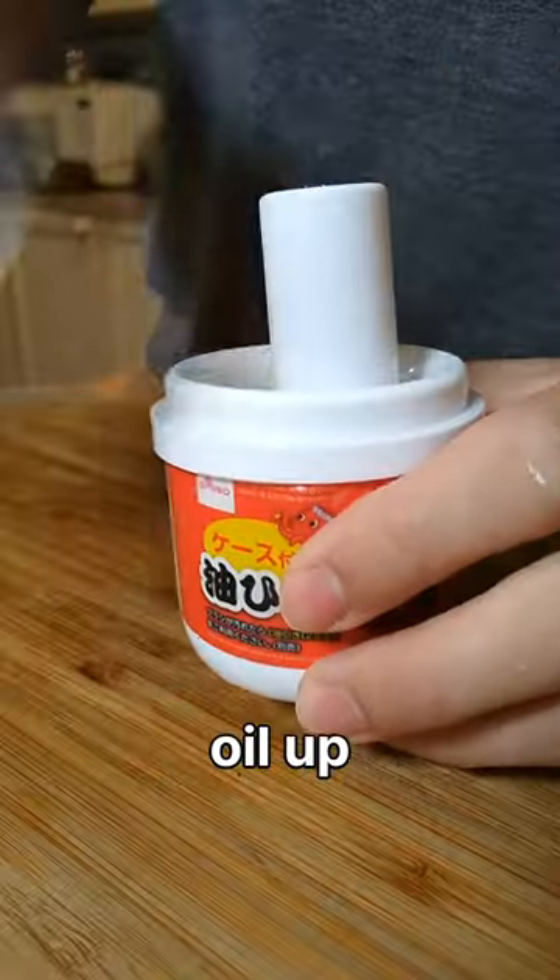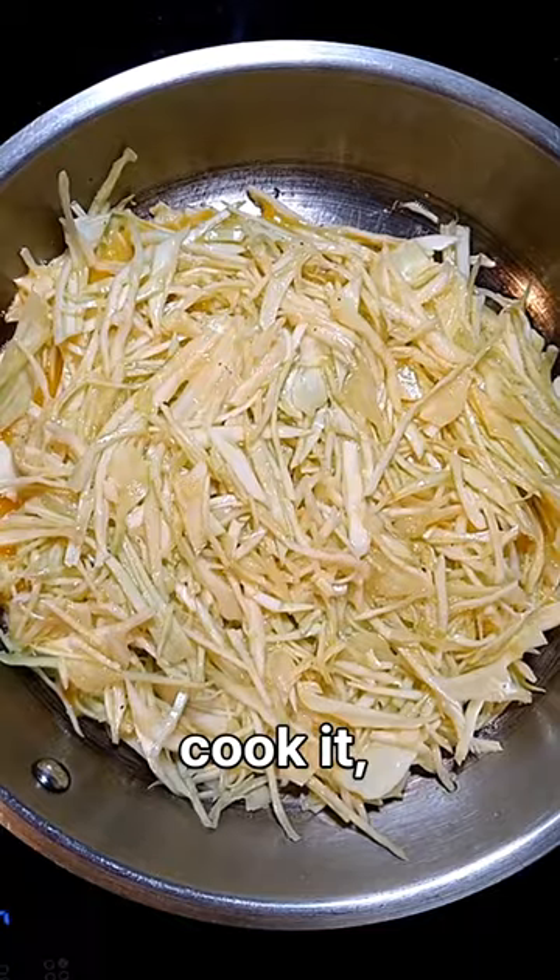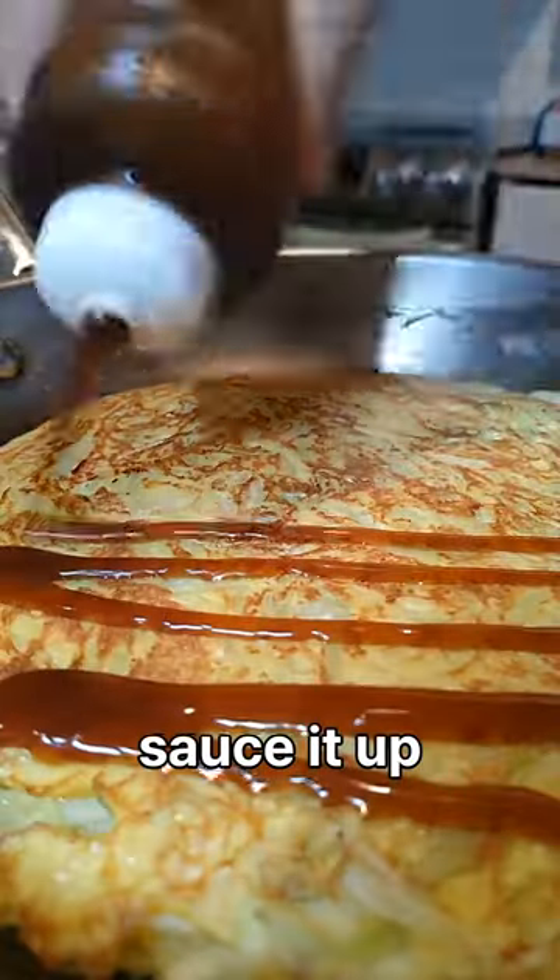Mix it all up till it's smooth, then oil up a hot pan, pour it all in, cook it, flip it, cook it again, sauce it up and you're ready to go.